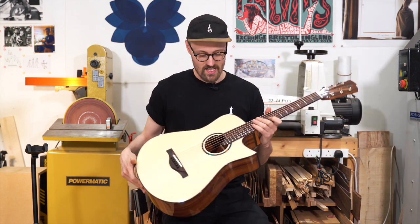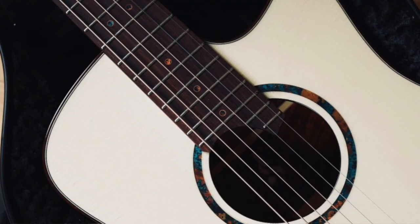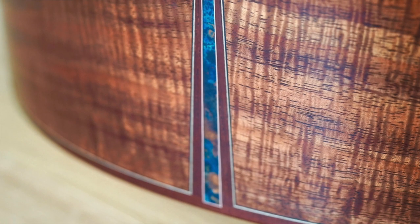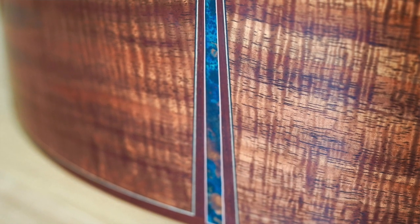The decorative elements on this guitar are patina copper, which gives it this beautiful blue and gold colour. We've got that in the headstock and we've also got a little bit in the inlays there as well.